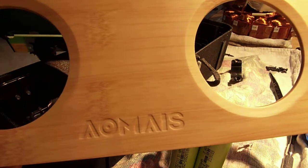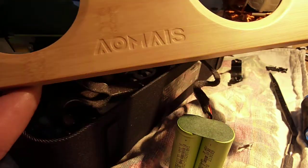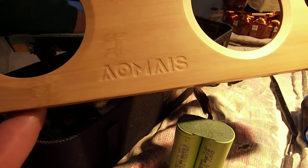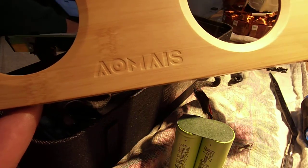Hi YouTube, DeBaudry here. I'm not going to review these speakers per se. These are AMOS 30-watt Bluetooth speakers — it's the new version for 2019. I just got them today off of Amazon, paid $65 for them.